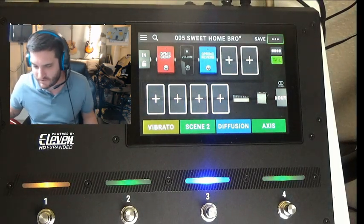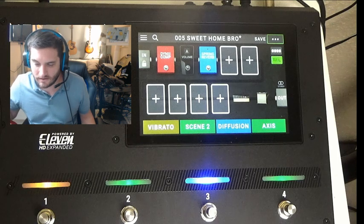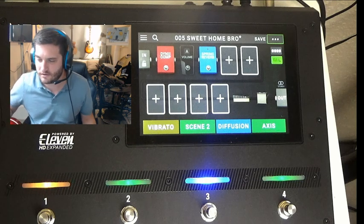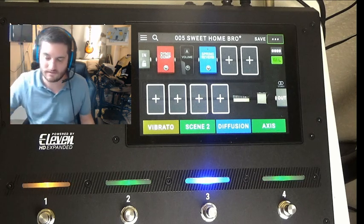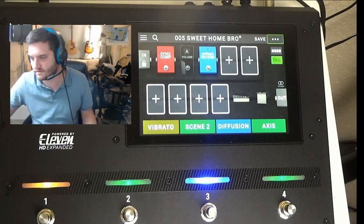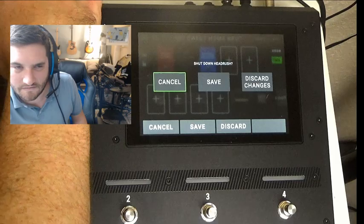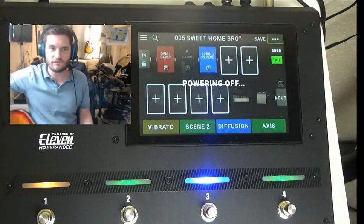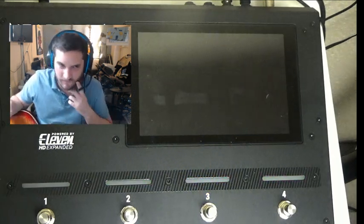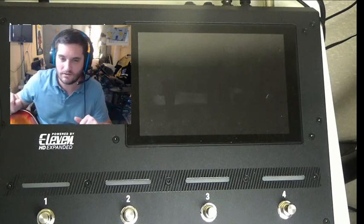If you haven't bought the device yet, I would highly, highly recommend getting this over the Helix Stomp. It depends if you want to incorporate it into a big board of pedals already, but I'm not trying to carry around a bunch of stuff anymore. That's it for this video. In the future I'll be making videos going into this thing in detail for people who have already bought it, and we'll learn together. If you haven't subscribed already, go ahead and do that — thanks for watching.